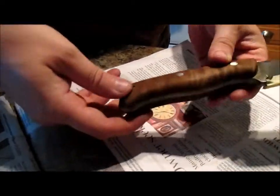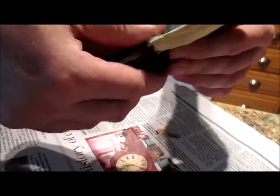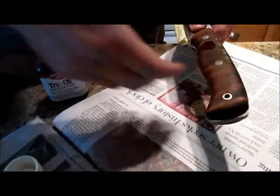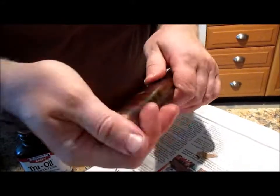Alright guys, walnut stain is all dry. It's got a little bit of a dull finish. I'm going to bring that out with some Birchwood Casey True Oil — it's pretty easy. Just drop some on there, rub it in with your hands. It's going to get a little bit tacky — you just want to keep rubbing it in. You're going to want to do this a couple times, probably at least twice a day for the next couple days to really seal the wood. In between coats, buff it with a t-shirt or a soft cloth. It's going to help seal the wood and really make the crystals in the wood pop.